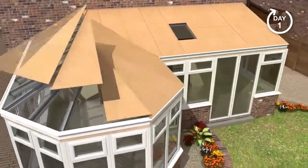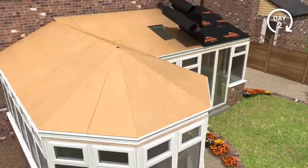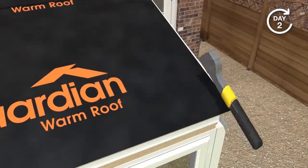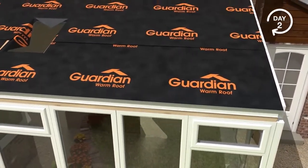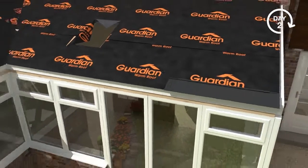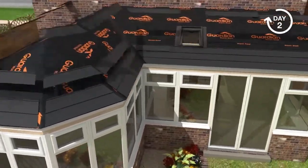Structural weatherproof ply board is added and fixed at 200 millimetre centres. The Guardian breathable waterproof membrane is then laid over the ply board and secured in place using a staple gun. Your chosen tile is then added, ensuring weather tightness. The tiles carry a 40-year guarantee.